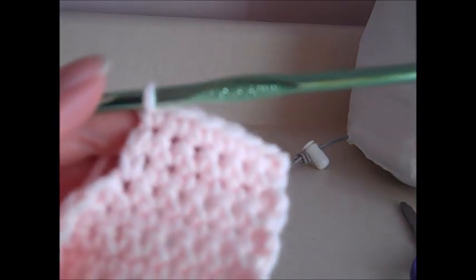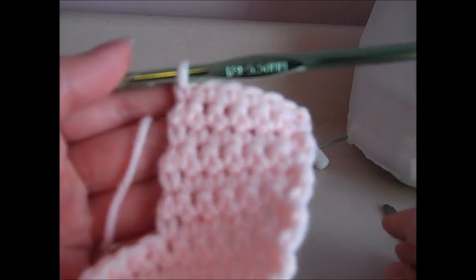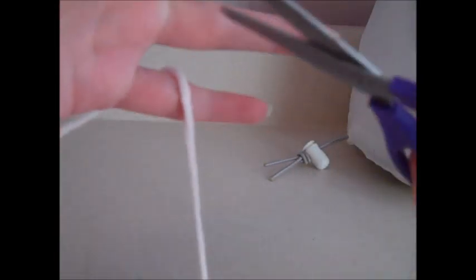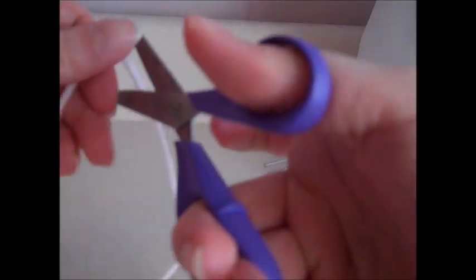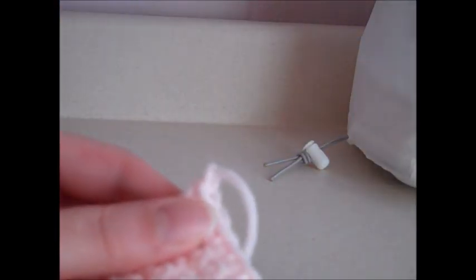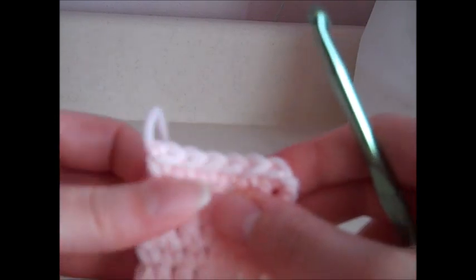I'm going to keep working off camera until I've finished row seventeen. At the end of row seventeen we fasten off. I leave a longer tail of yarn so I can use it for sewing later, then yarn over and pull the whole yarn tail through that loop. Now the project is fastened off — the stitches won't unravel — and we're ready to move on to the right back.